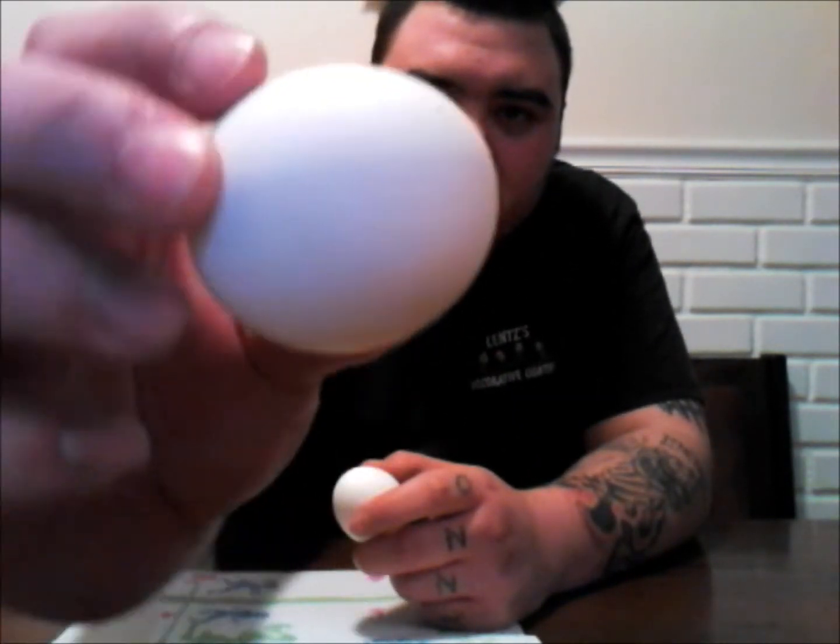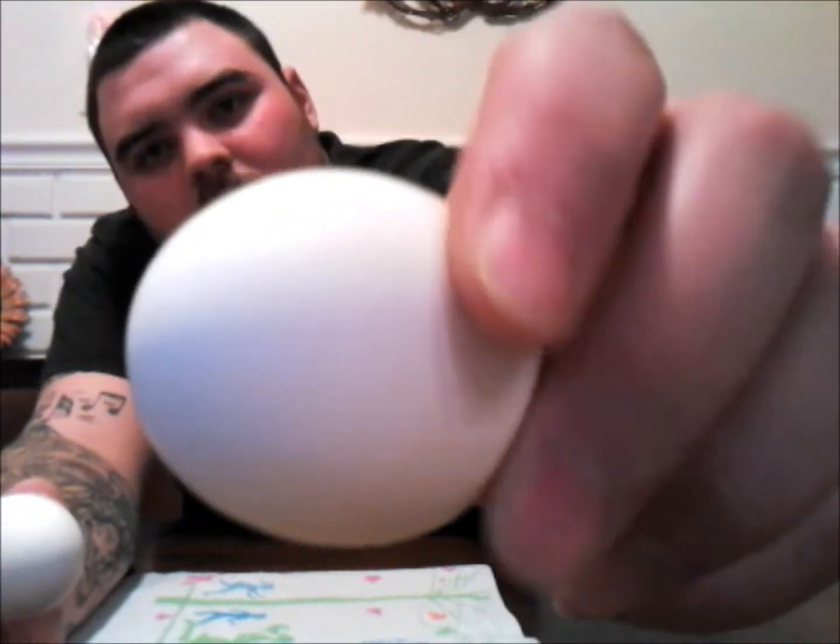Full egg right here. See, no cracks in it? No cracks.